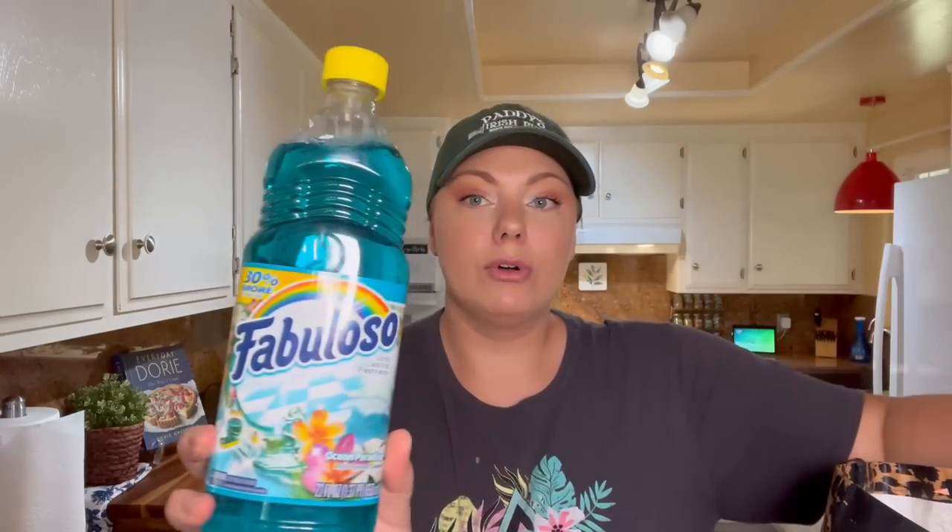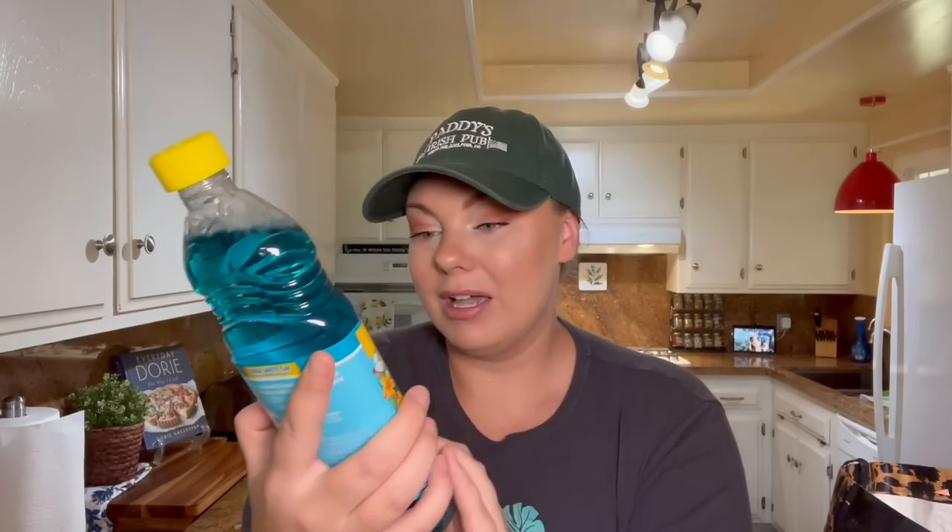I got some floor cleaning solution — the Fabuloso brand, which I use a lot. I usually like the lemon scent, but I went ahead and tried this Ocean Paradise scent because the scented plugins I have in my house right now are all Hawaiian-scented Glade plugins. I don't want to mix too many scents and give potential buyers a headache walking through the house, so I'm trying to stick to the same kind of scents.